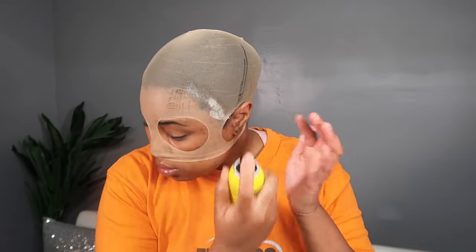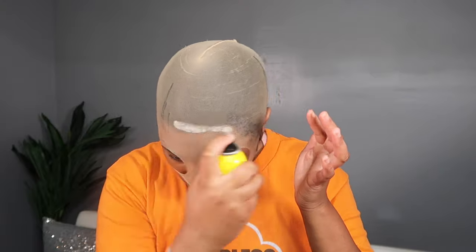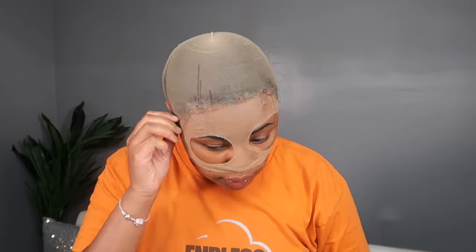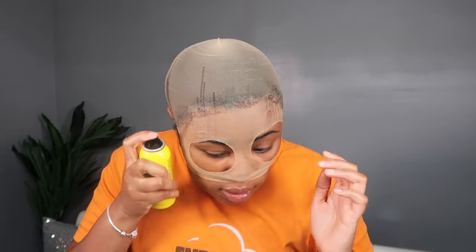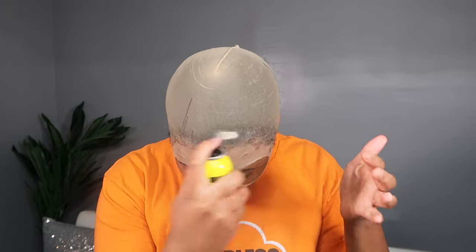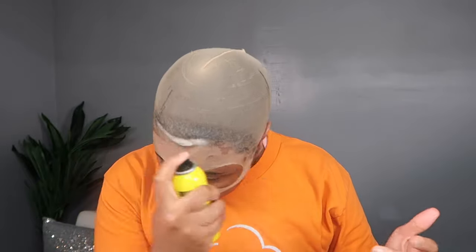I went to the beauty supply store a while ago and picked up some of this new Ebin hair spray — it might not be too new but it's my first time trying it. I wanted to see how well it did compared to the standard Got2b we usually use. I used it on my ball cap and they were not kidding about that hold — this stuff is really good.